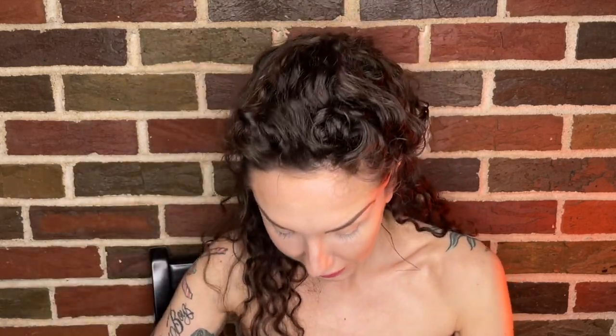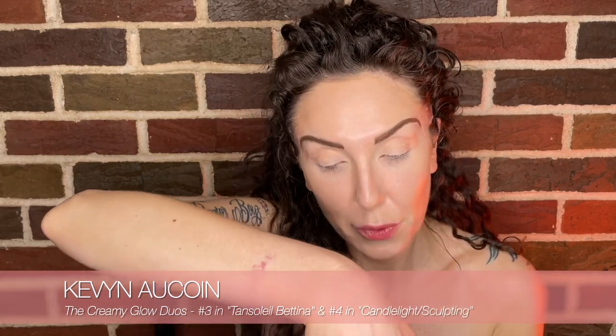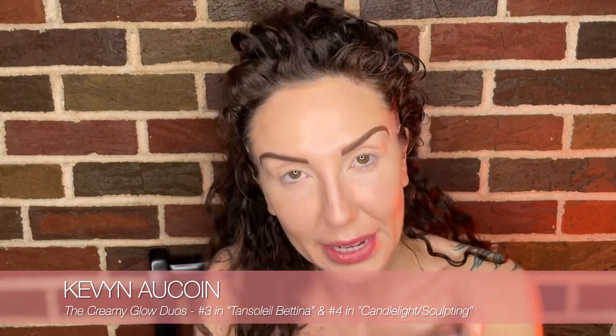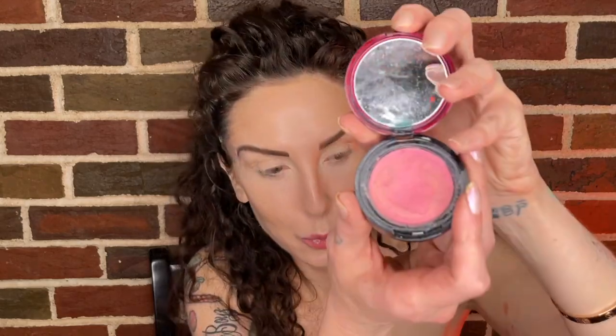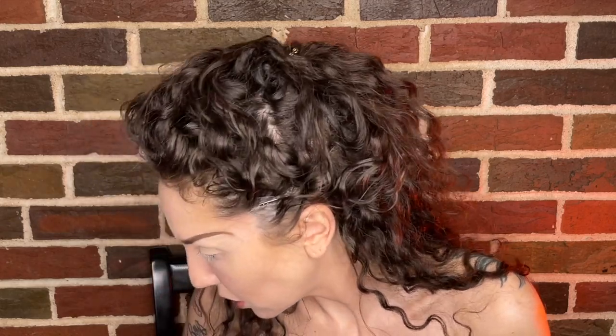Any Kevin Aucoin products I have, I'm going to use them. This is the Creamy Glow Dual Duo No. 3 — Tan Soleil and Bettina. This one's Duo No. 4 Sculpting Medium Candlelight. And this is one of my favorite cream blushes, called Prevella. I also have the Sensual Skin Powder Foundation in PF1 and PF2 — we're going to get the skin beautiful and set so we can move on to the eyes.